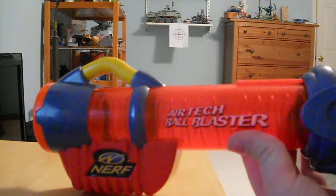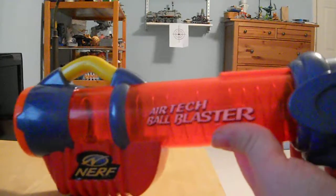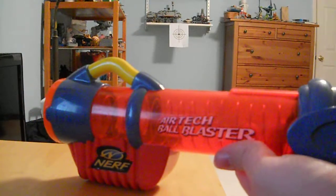It's a cool thing to kind of have in my collection — it's a fun blaster to play with. So, thanks for watching.